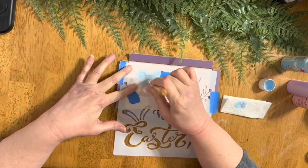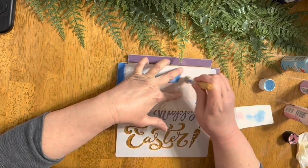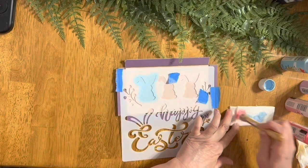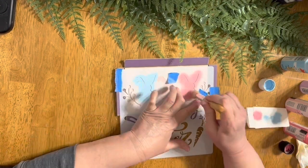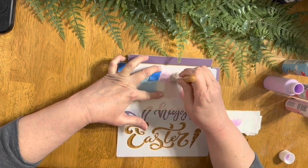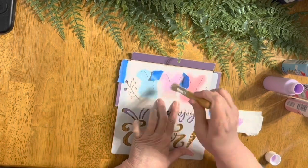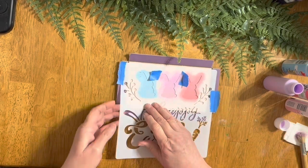I'm going to start with the blue, stenciling that on, and it looks really pretty. I love that blue. Then I go on to the next color, which was the pink, but it seemed super light. So I went ahead and did Victorian pink. And then in the middle, I did the light violet — light purple.